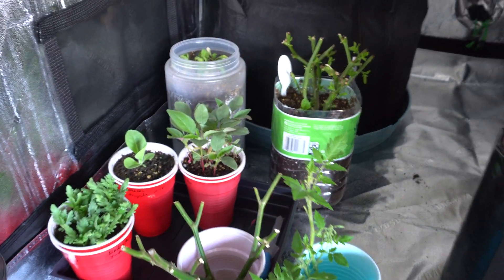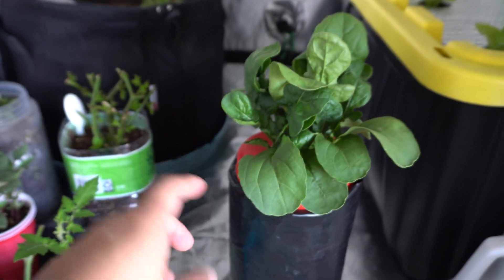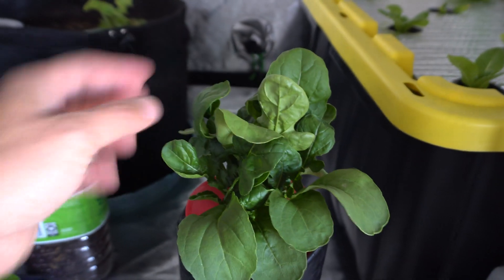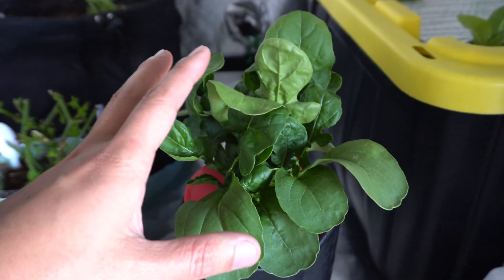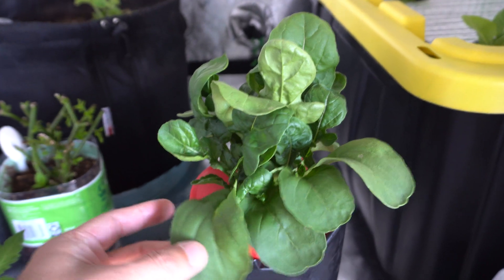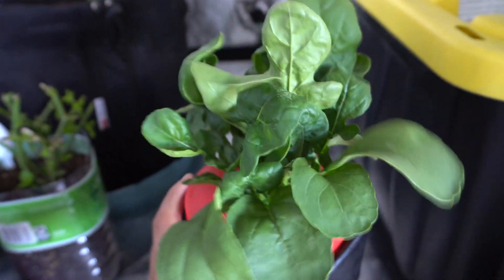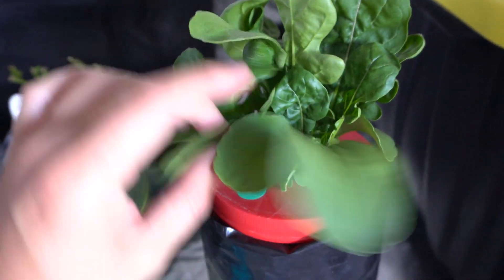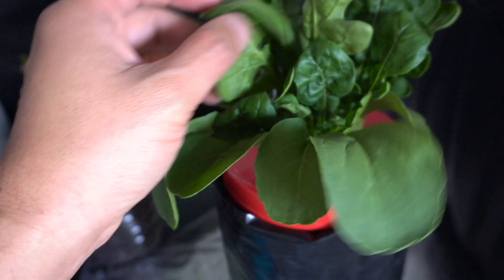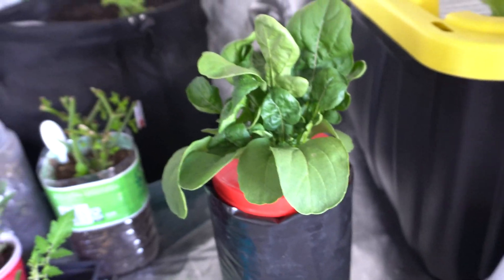I have a bunch of other stuff that I'm overwintering and testing, so I had room and made a system for this arugula. We are going to pick a few leaves off this plant, then go outside and pick a few more leaves from the soil plant and try them. Wow, these are just beautiful.